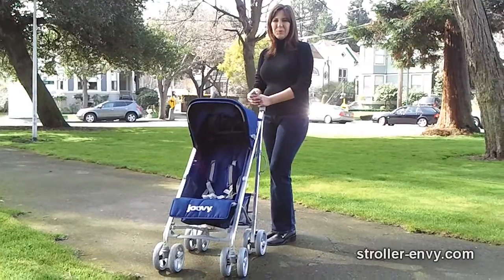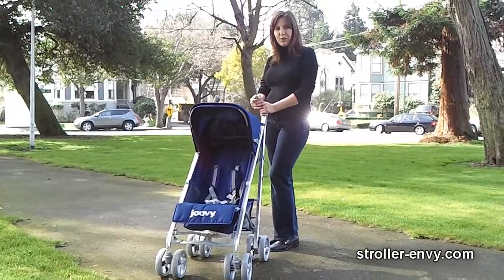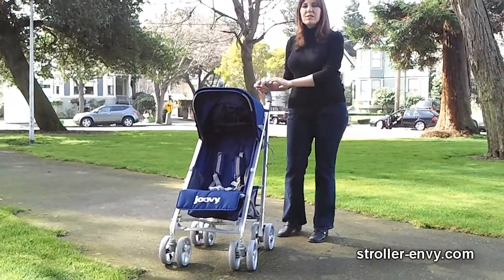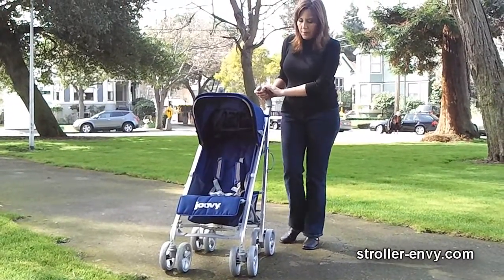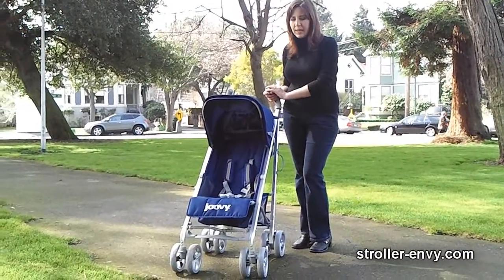Hi, this is Amy Tanatorne with StrollerEnvy.com and this is the new and improved Juvie Groove. I have not experienced the previous version of this stroller, but I have looked online to see photos and read about customer complaints.